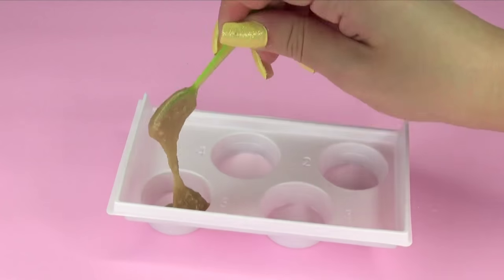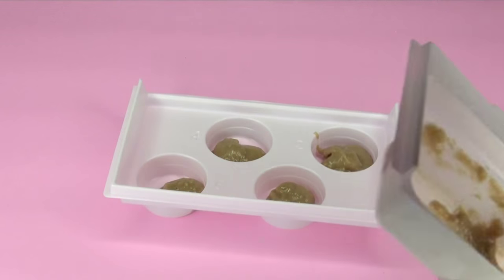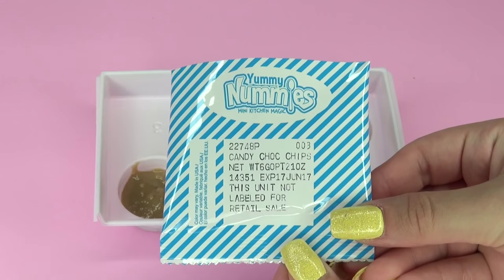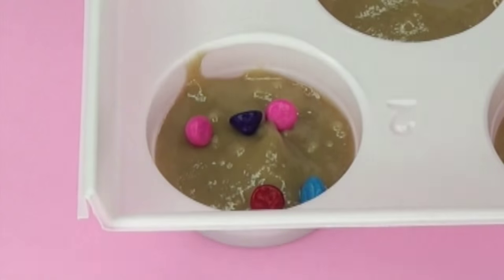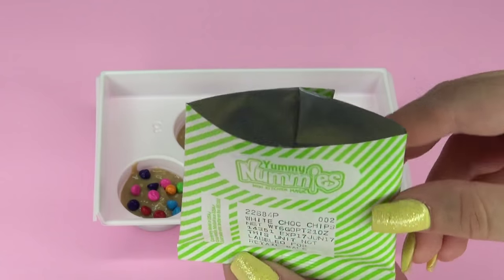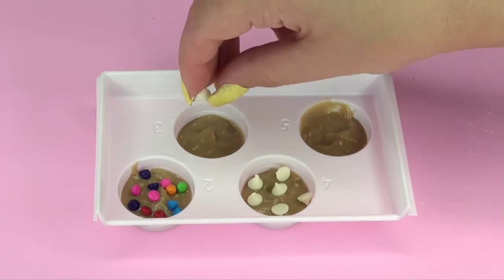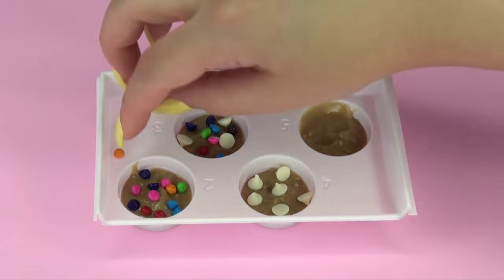Now the instructions read: scoop even amounts of the mixture into trays 2, 3, 4, and 5. Here I'm just spreading it to evenly distribute the bottom parts, and then I'm adding the candy chocolate 003, and also the white chocolate chips 002. After I finished decorating on that one, I decided to add a little bit of the white chocolate and the candy chocolate just to have a cute little mixture.